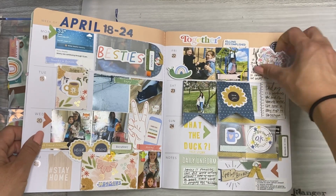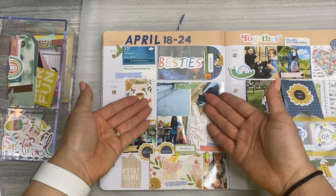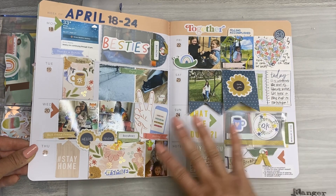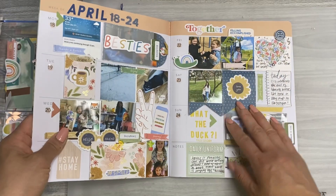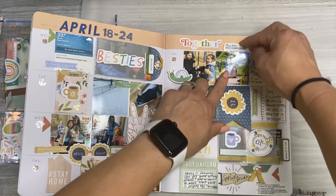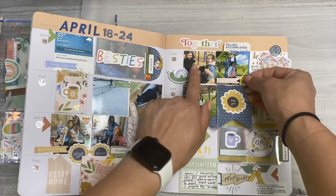So if you watched last week's process video, you got to see me create the left side of the page for our spring break, which was not very spring-like, as you can see. This is the second half of the week, the 22nd through the 24th of April — lots and lots of pictures, very picture-heavy week. Over here I just have Nora and her Frontessa together two days in a row, and the second day I took them to the park and to lunch. I did this little flip out with a picture of the girls at the park.